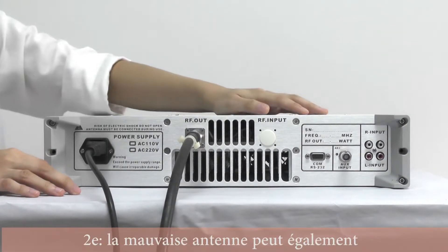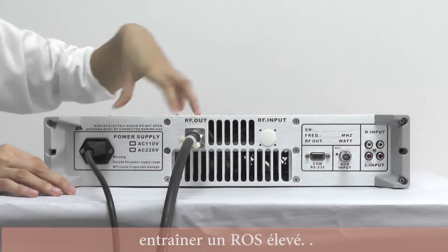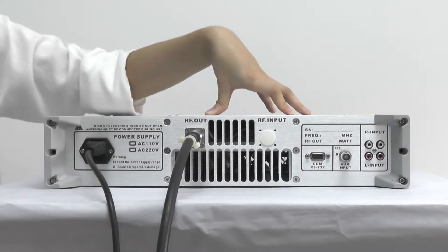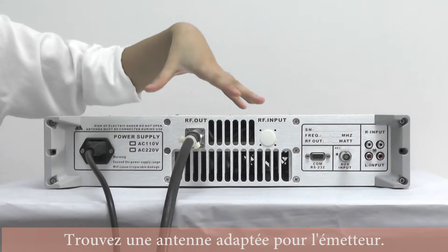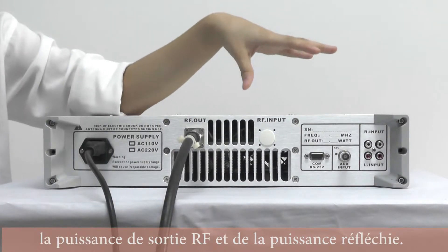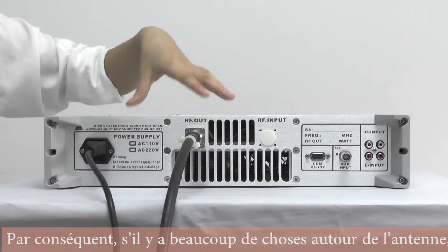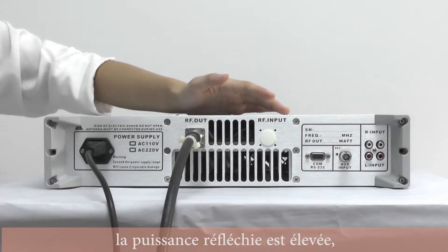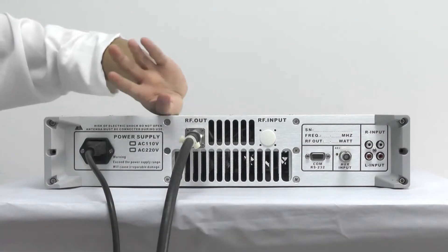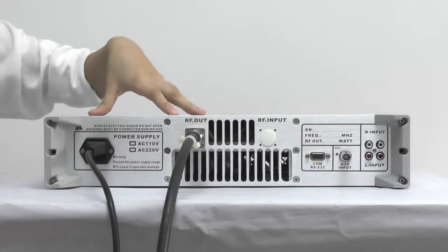The second reason is that you should choose a correct, proper antenna for your FM transmitter, because a wrong antenna can also result in a high standing wave ratio — find a suitable antenna to solve the problem. The third reason is that the standing wave ratio depends on both the RF output power and the reflected power. If there are too many things around the antenna, the reflected power will get higher, which causes a higher standing wave ratio. Make sure to remove all objects around the antenna to lower the reflected power.